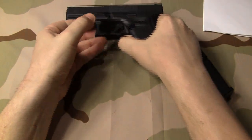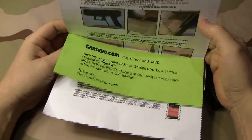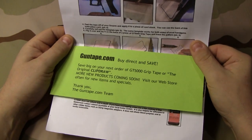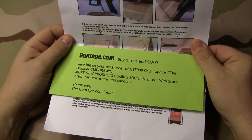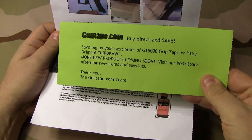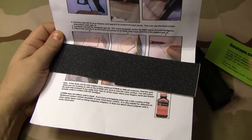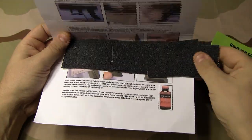The grip tape has done me really good. I just ordered this at random and I believe it was on Amazon. I can't remember the price but it wasn't too bad — maybe nine or ten dollars or something. The brand is called gun tape dot com, but I found it on Amazon.